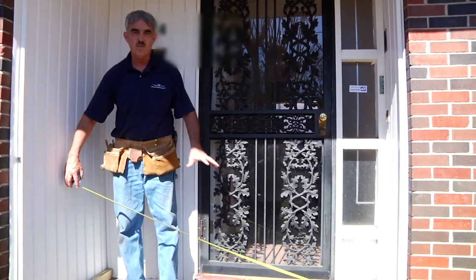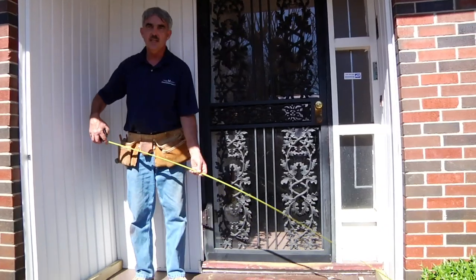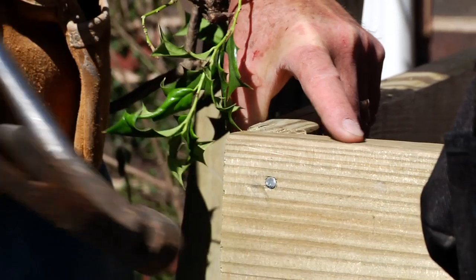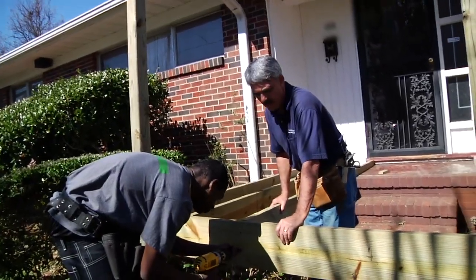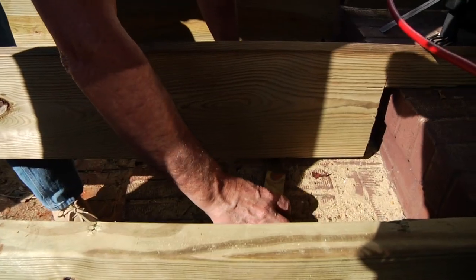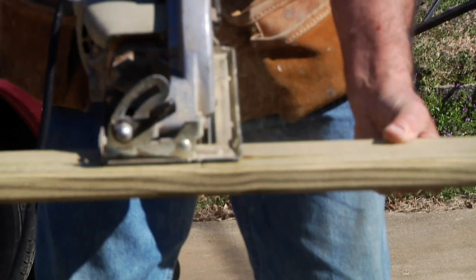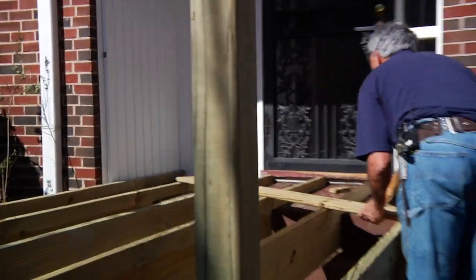I want to make sure that this is square — the same distance front and back. I've measured across here and I've got 78 inches, so I need to cut another piece of 2x10 to go across the back exactly 78 inches. Our next step is to lay out our joists. We've got a space underneath here that needs a little more support, so I'm going to cut some wedges to go underneath each of these three joists. I'm also going to cut a piece of decking to go on the back of our platform to stabilize it and keep all the joists lined up.